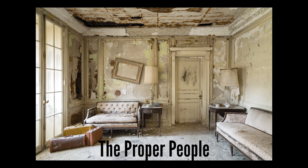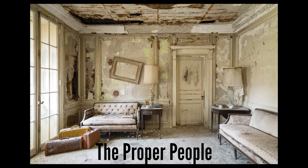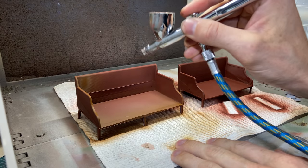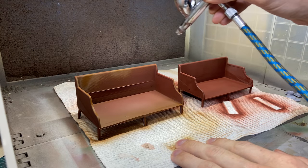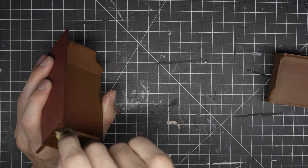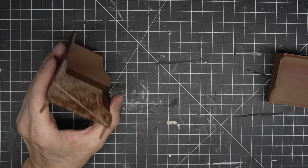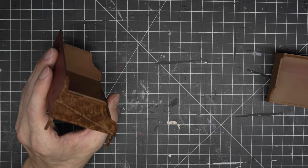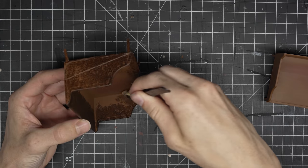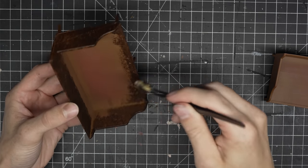This diorama is based on a photo taken by The Proper People. They are the best urban explorer YouTubers in my opinion. They go to some amazing places and they take very good care of them. The link to their YouTube is in the description. They took this photo when they went to an abandoned mansion that had so many awesome details architecturally. When I saw this thumbnail, I thought it would be an awesome piece to try to recreate with 3D printing.